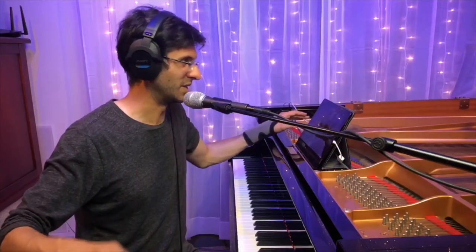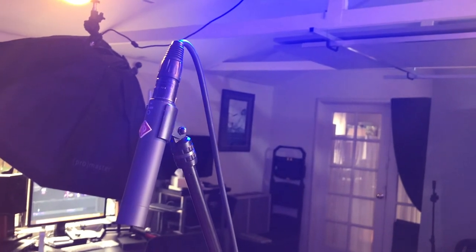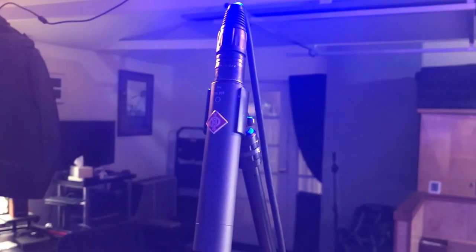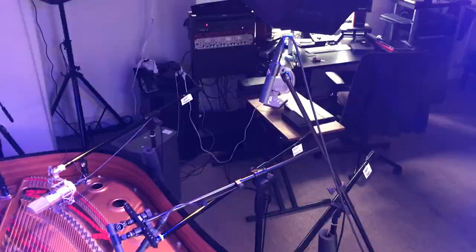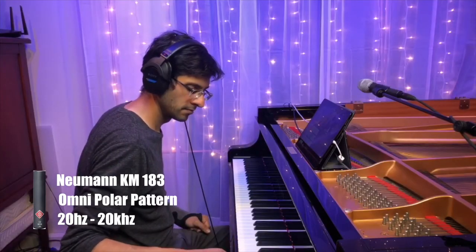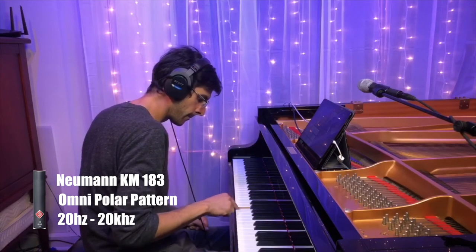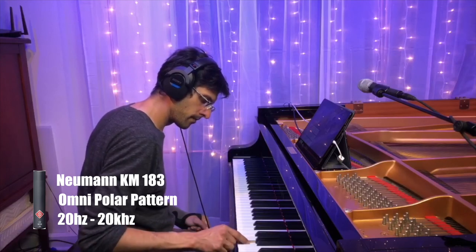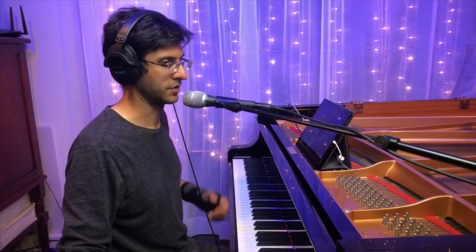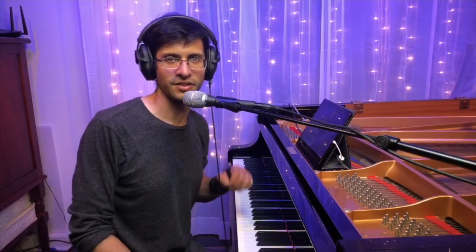I'm going to show you what I've been using. If you see up here, it's the small diaphragm mic. This is a Neumann Omni-Directional Microphone. Let's take a listen and see how this Omni-Directional Mic sounds. So that's just using one other microphone — I could talk and I could play. That's a very simple setup.